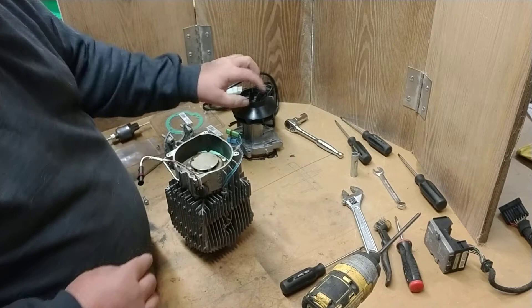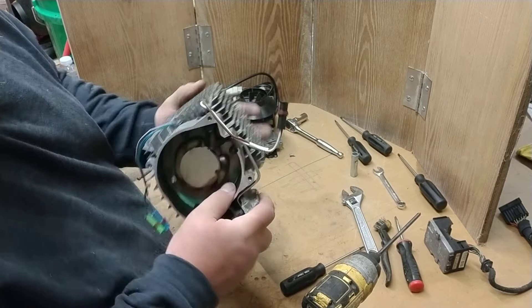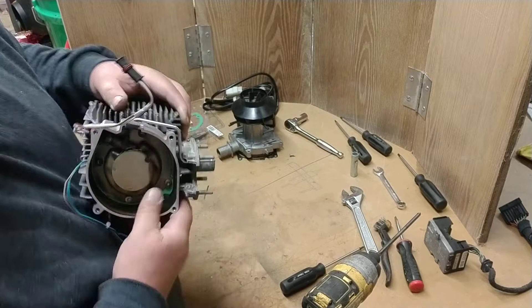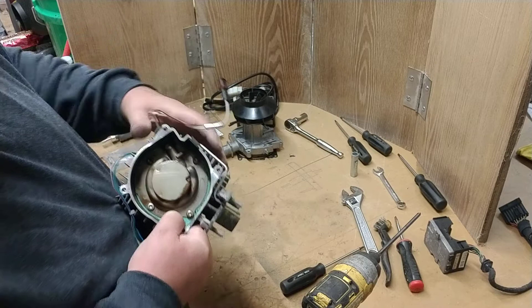As that fan blows, it's going to blow air into this unit — the combustion chamber. Around the outside of this chamber, the air goes through and creates a vacuum that sucks the fuel in. This tube feeds the unit right here where the glow plug goes in.